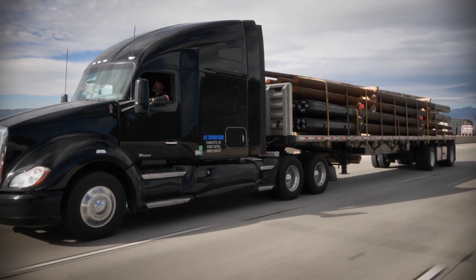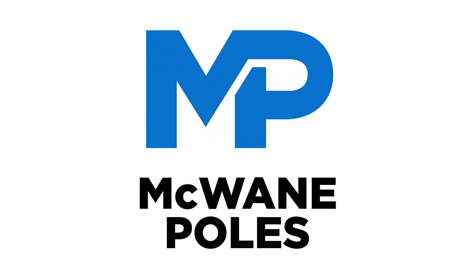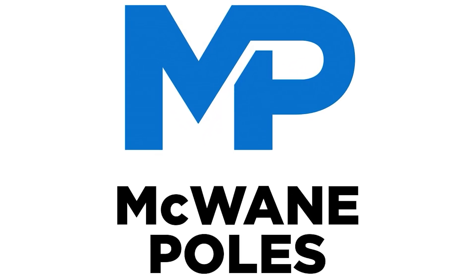We hope you have enjoyed learning how McWane ductile iron poles are made and found the process interesting and informative. Thank you for watching.